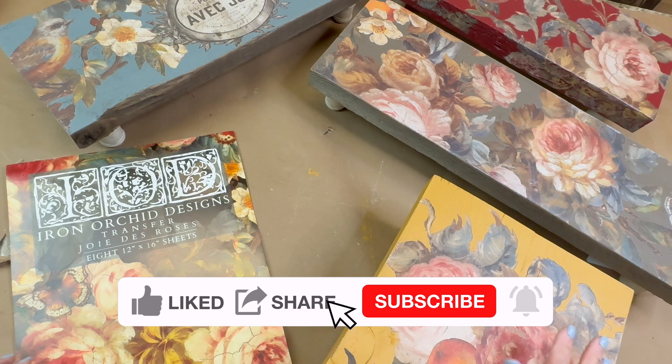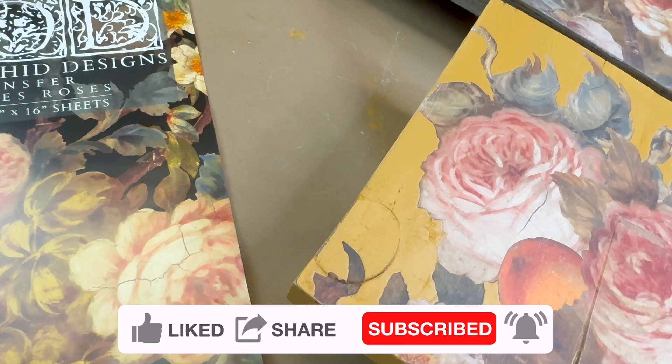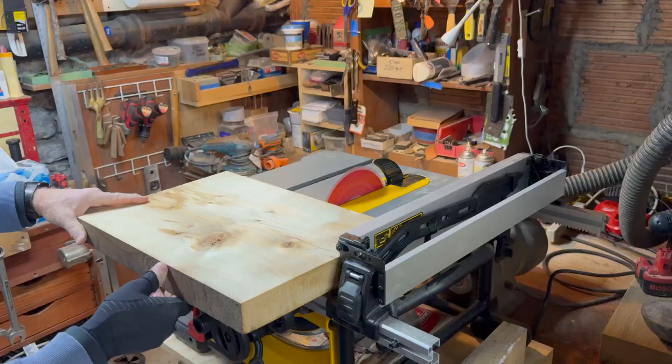It's so cool how you can take one transfer and change the look of it by breaking it apart and applying it over different colors.